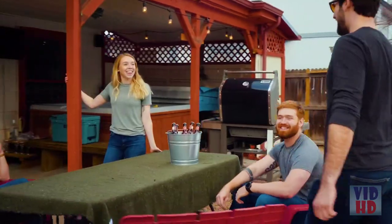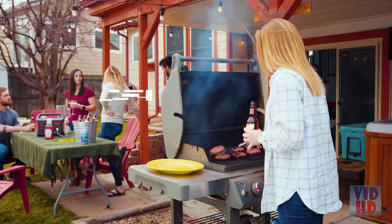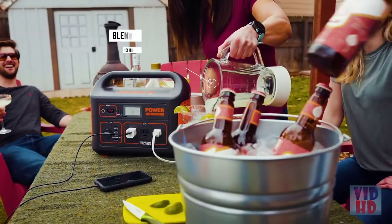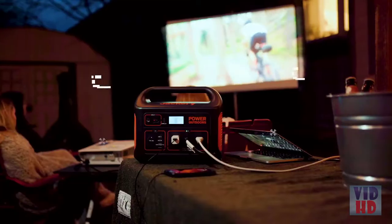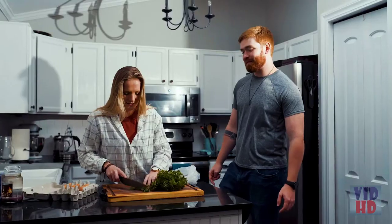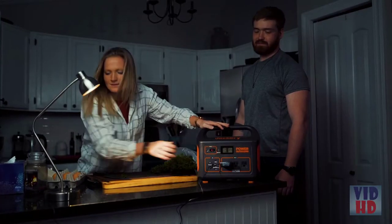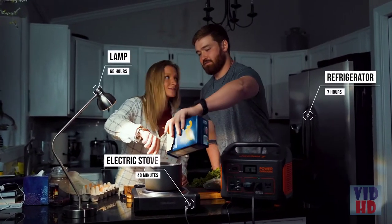And when the adventure takes you to the backyard, be the life of the party. Bringing you and your friends quiet, clean energy while powering multiple devices simultaneously. The unit meets the power supply needs of more high power electrical devices. So in the event of a power outage, you can rest easy knowing that your Explorer 1000 can serve as a backup generator to keep your essential appliances up and running.